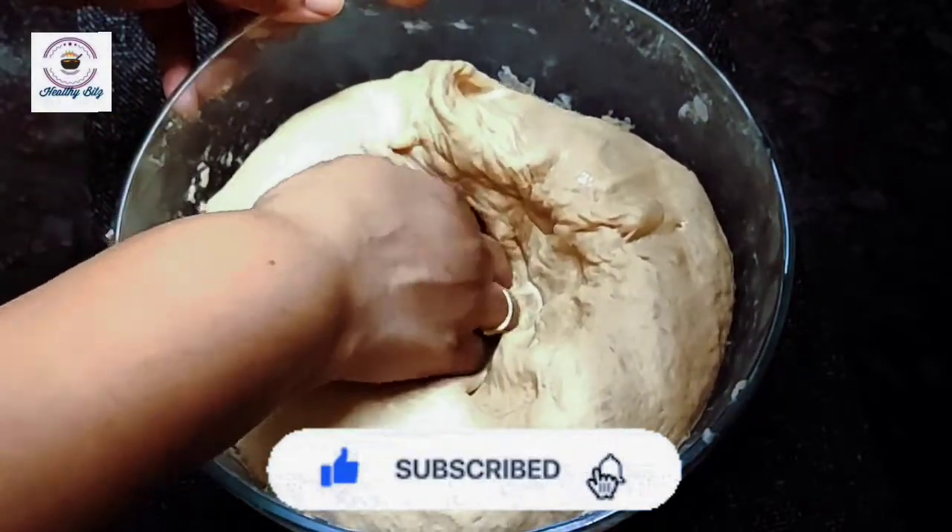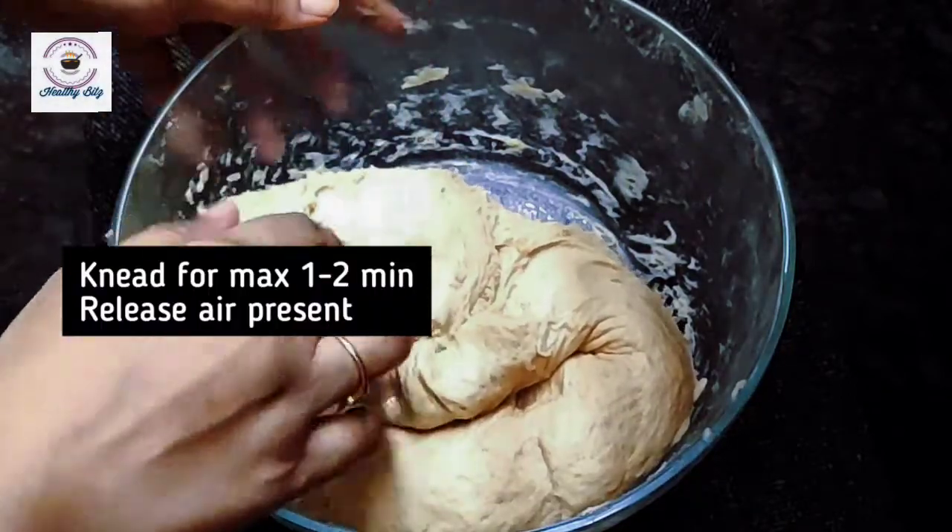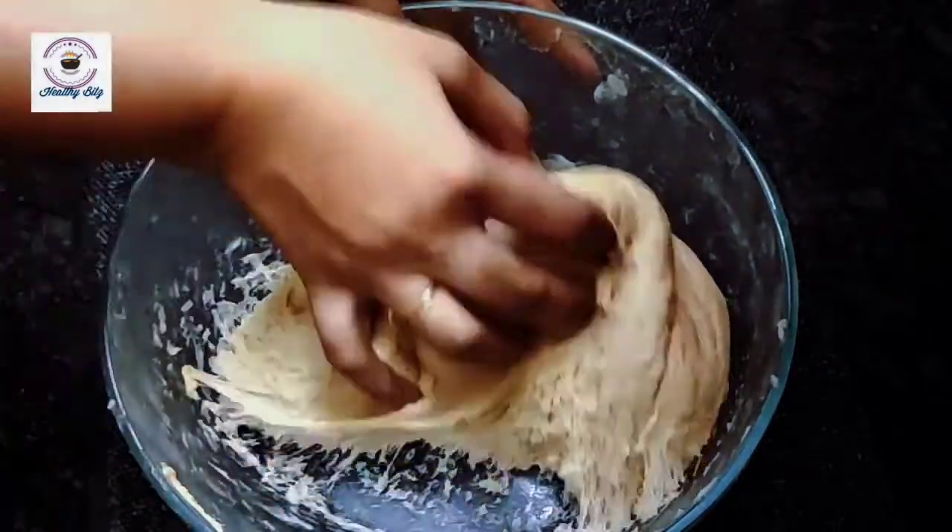Now I will turn it out onto the surface and do a 1 to 2 minute knead to release the gas bubbles so the dough rises evenly.